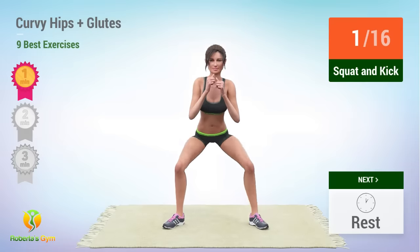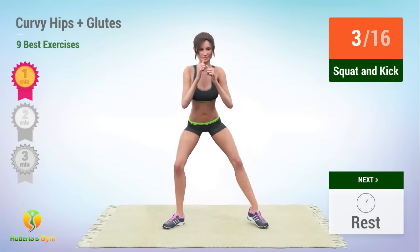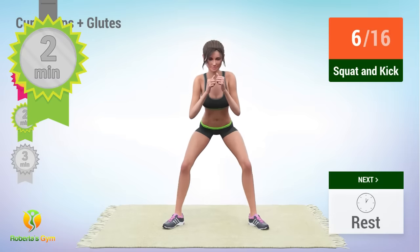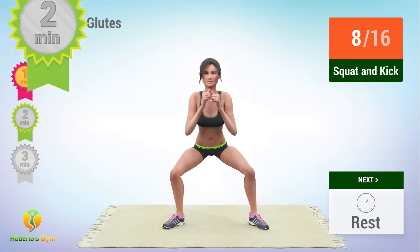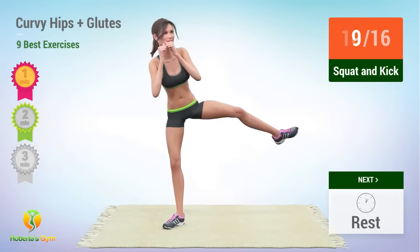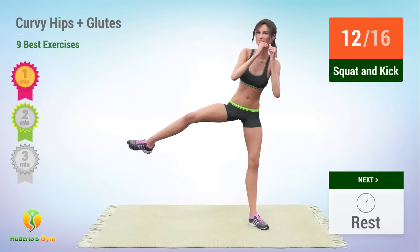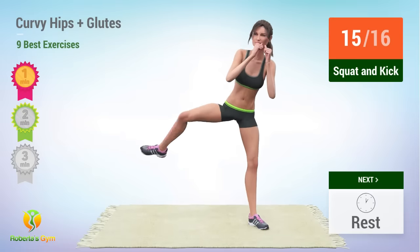1, 2, 3, 4, 5, 6. Yes, you've been exercising for 2 minutes already. Good job! Keep going! 9, 10, 11, 12, 13, 14, 15.